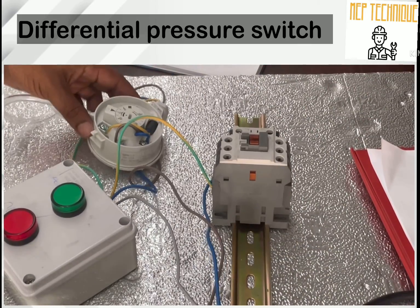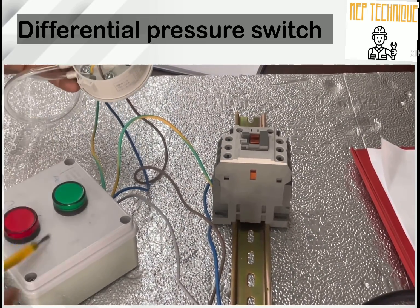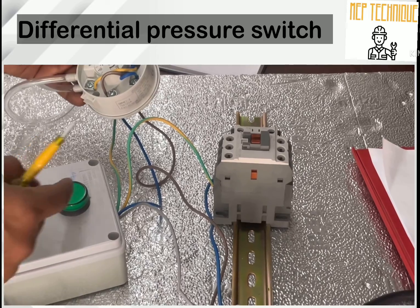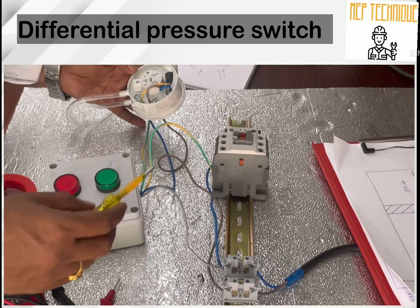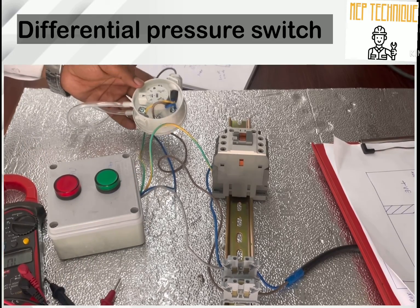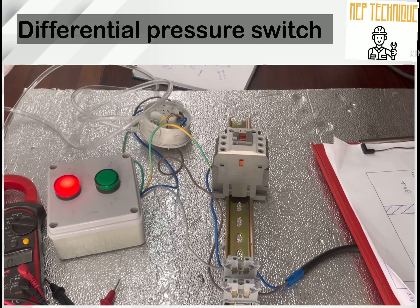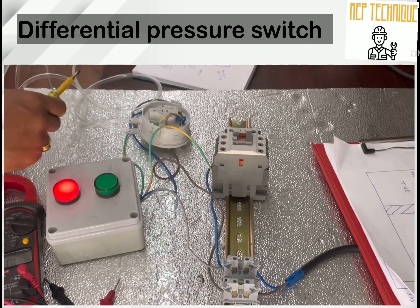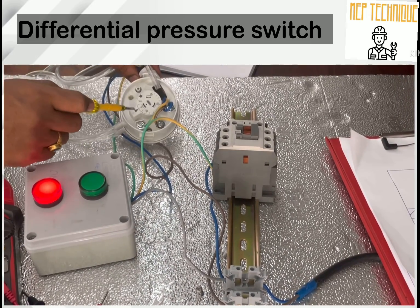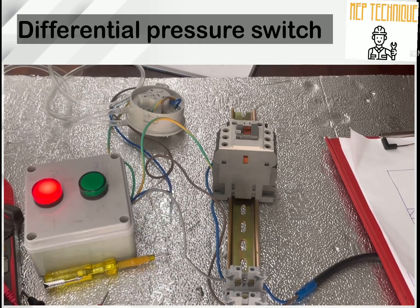I have done the electrical connection here. This is the contactor, this is the DPS, this is the ON push button, the ON indication lamp, and the OFF indication lamp. Now I am going to switch on the power. You can see the contactor is off. I have set my DPS to 40 Pascal.